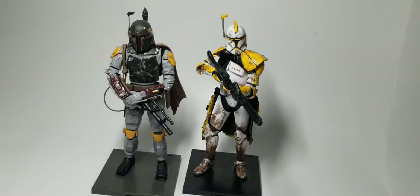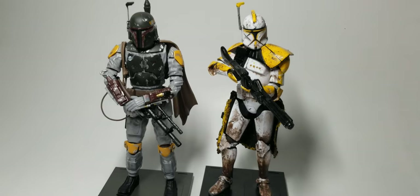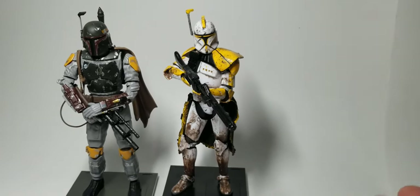Here are the two Bandai kits. They're almost the same size — Boba Fett's a little bigger. I'm going to make a separate video on the clone trooper because I kind of updated it since last time we saw it.